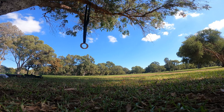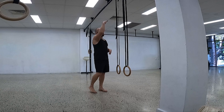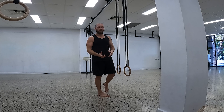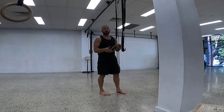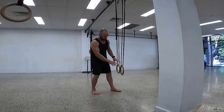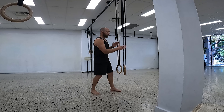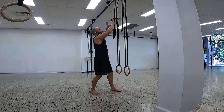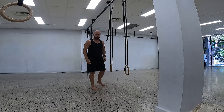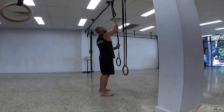The cool thing with rings is you can set them up anywhere — over a tree, a post, a pull-up bar, at different heights. You can take them in your bag. They're probably the best calisthenics tool you can buy. You can do upper body, lower body, straight arm, bent arm, pushing and pulling. Just make sure when you set them up that the rings are level and shoulder width apart. A lot of people have them way too wide and then have to pull the rings in during positions.